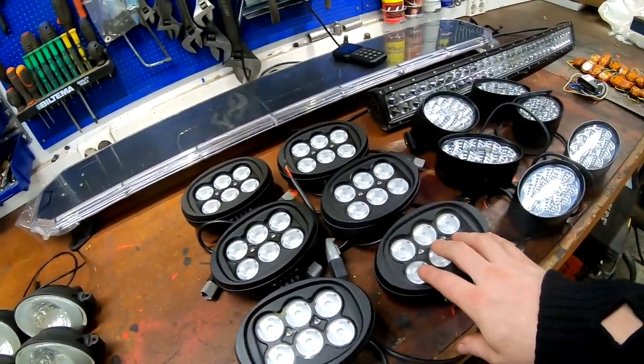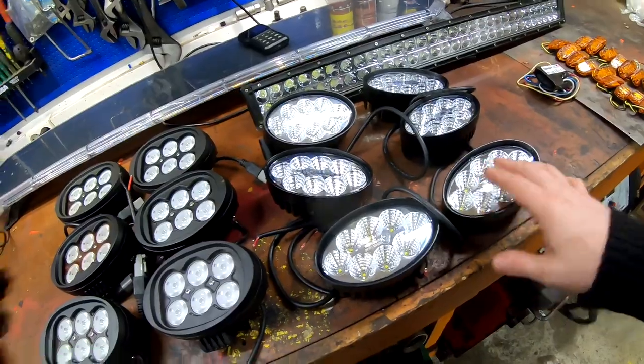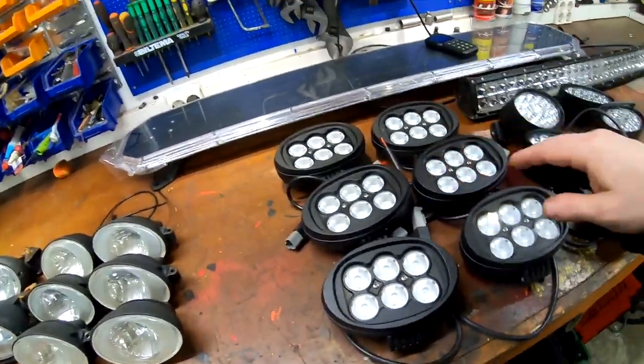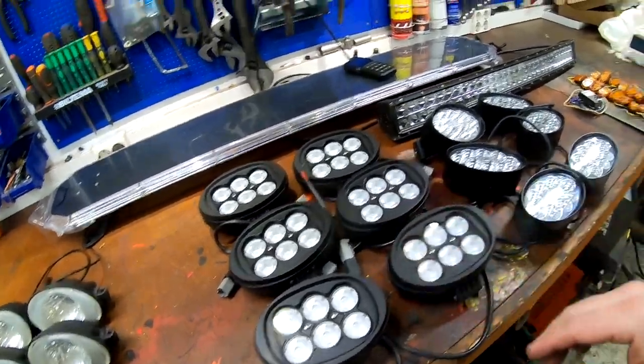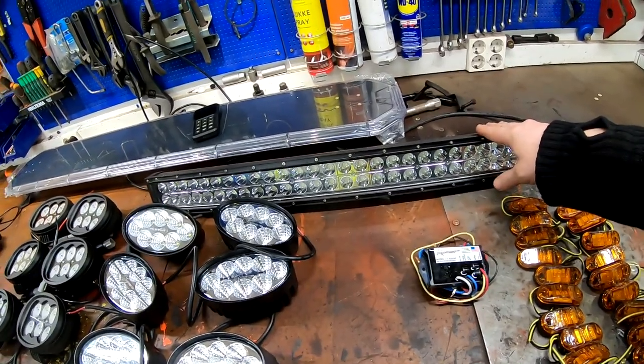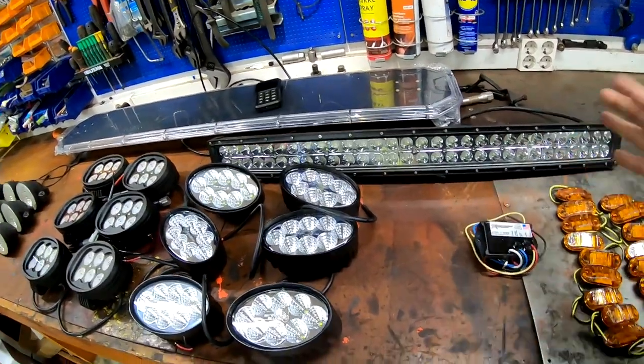These I need to wire again — these will be using the original wires that we took the old ones off from. And these are the ones I need to pull new wires for. I also have an LED bar here for high beam.